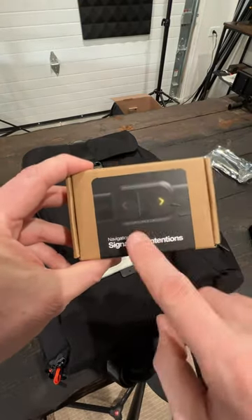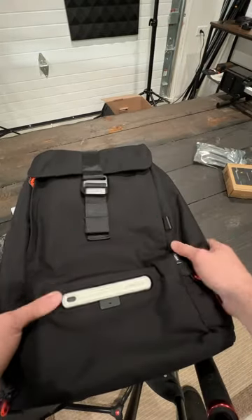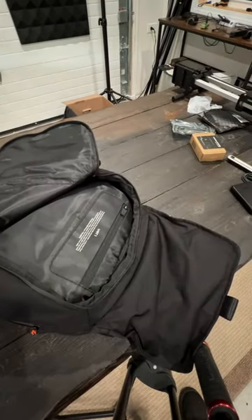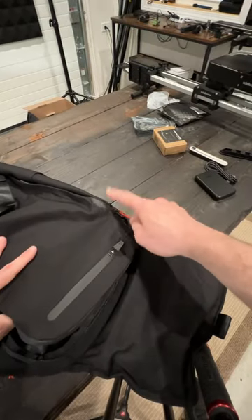I did go with the optional navigation remote because this works as a brake light and a turn signal. The bag itself feels very nice — this is 500D Duramax Kodra, and on the inside is 900D TPU nylon. The outside of the body should be completely waterproof and it has YKK zippers.